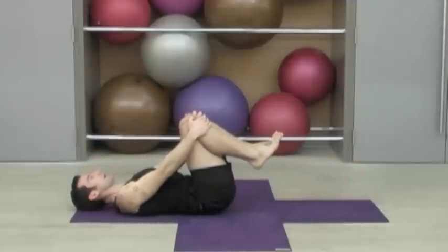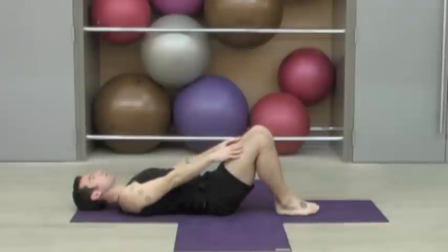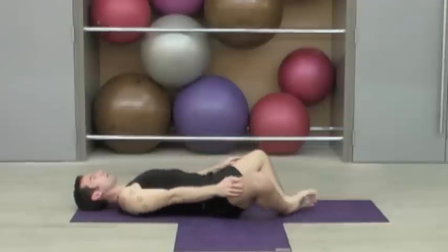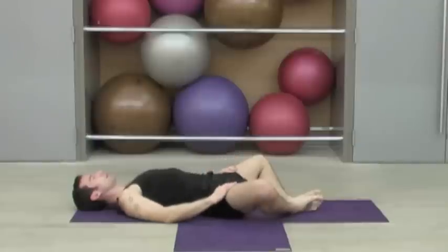Roll the head and shoulders back down onto the mat. Let the soles of the feet come down and we're going to let the knees drop apart as the soles of the feet come together. Just rest your hands gently on your inner thighs and tune into your breathing. You may feel a bit warm in the abdomen — that's a nice feeling. A few more breaths here.